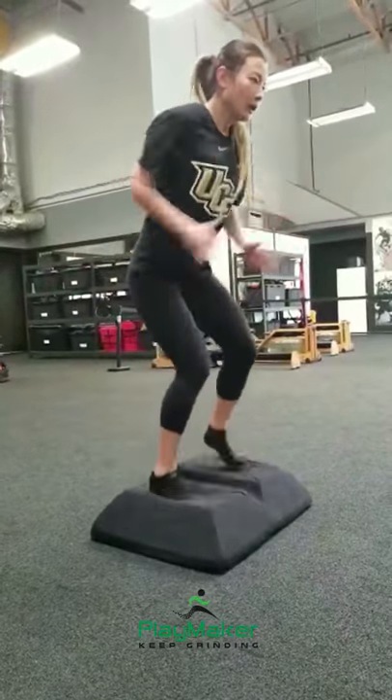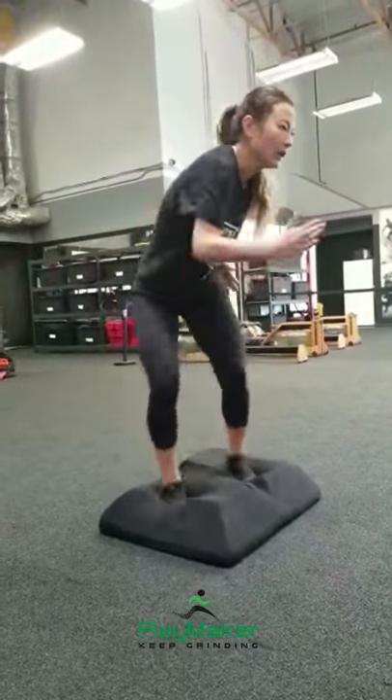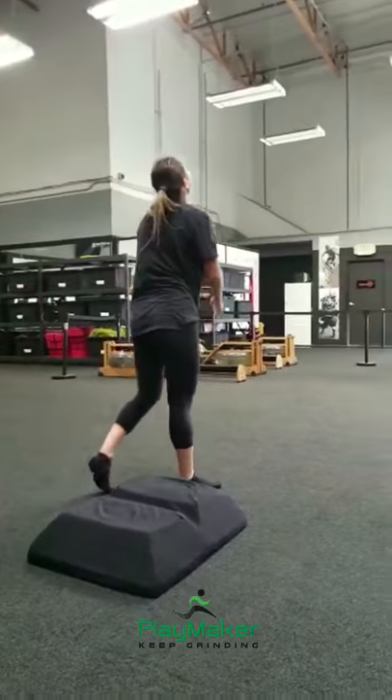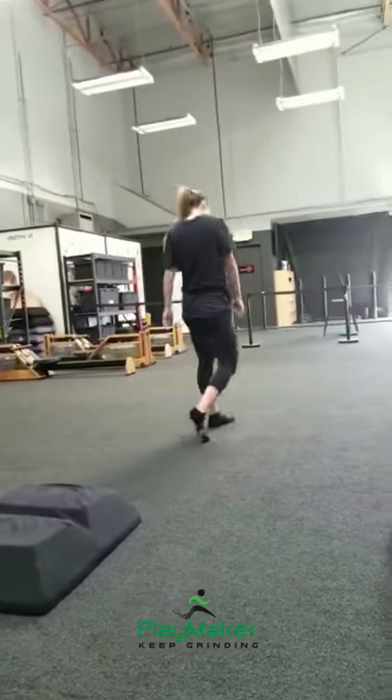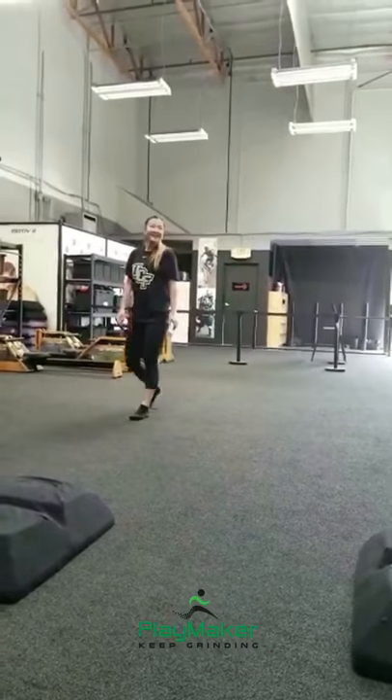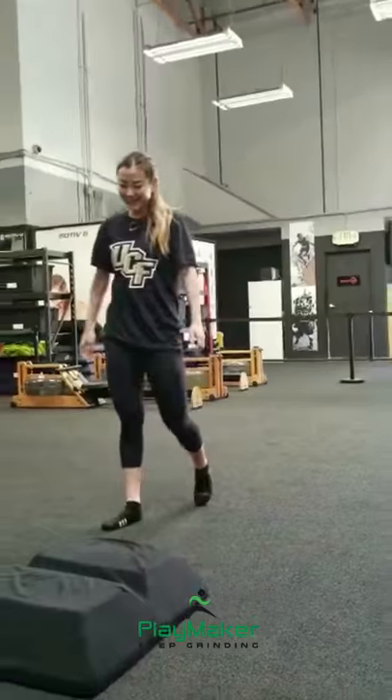Up an inch, five — down an inch, down an inch — four, three, two, recover. Don't you dare bend over, don't you show any pain. Stand up, stand up, stand up — come on, recover, recover. Show me recovery posture.